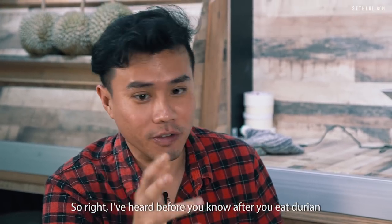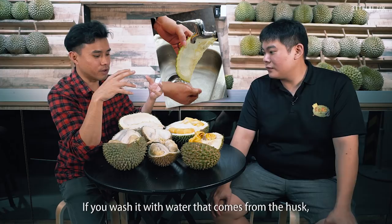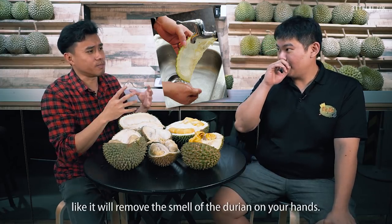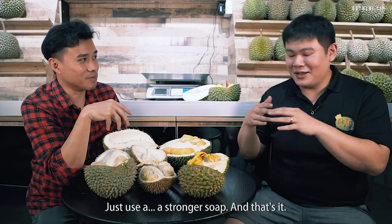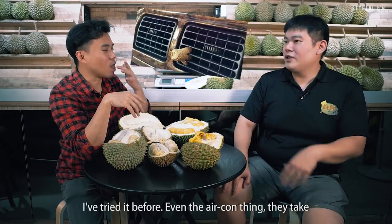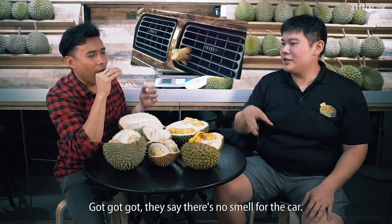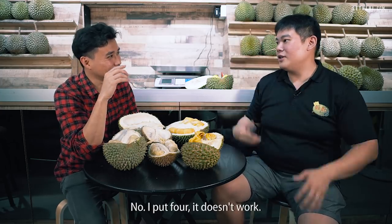After you eat durian, the smell stays on your hands. If you wash your hands with water that comes from the husk itself, it will remove the durian smell — it's just a stronger soap. People also put the husk in the car's aircon to remove the smell, but CY tried it with four husks and it didn't really work.